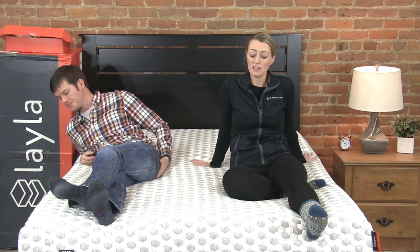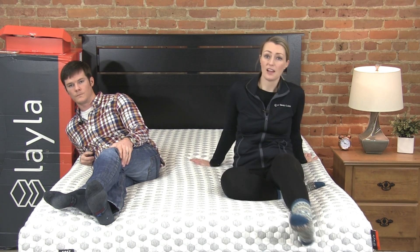Crystal: The softer side is going to be more contouring than the firmer side. If you're a stomach sleeper the firmer side would probably be better, but for side sleeping it worked great. I found it to be a little slower responding, but it relieved pressure really nicely. Some mattresses that have the flippability factor actually feel exactly the same on both sides, so this is unique in that it genuinely provides two different feels.